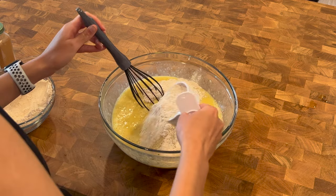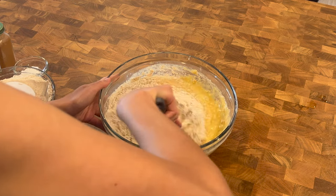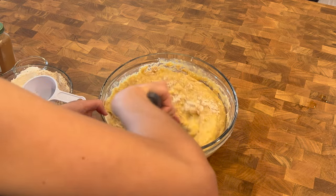Once the liquid ingredients are fully mixed together, we're going to slowly add in the whole wheat flour and combine it with the liquid ingredients. Do this part by part until the flour is fully incorporated into the batter.